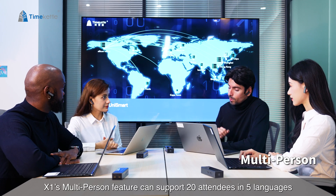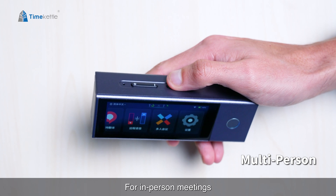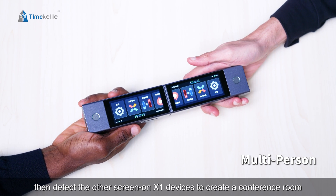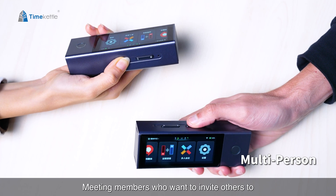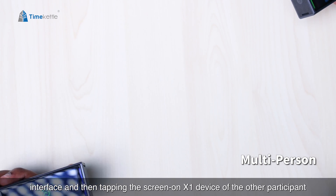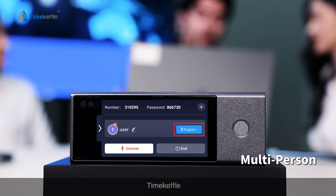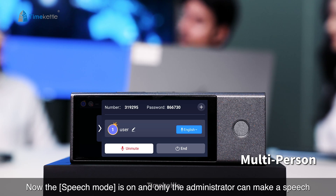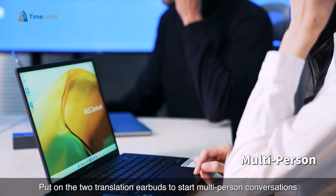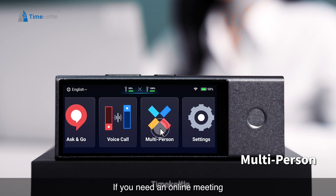X1's multi-person feature can support 20 attendees in five languages, offering online and face-to-face multi-way simultaneous translation. The administrator should press the power button twice to access the tap-to-pair interface, then detect other X1 devices to create a conference room. Meeting members can join by pressing the power button twice and tapping the screen on another participant's X1 device. Choose your own language; speech mode is on and only the administrator can make a speech. The administrator can click to unmute all members. Put on the two translation earbuds to start multi-person conversations, and please avoid speaking at the same time.